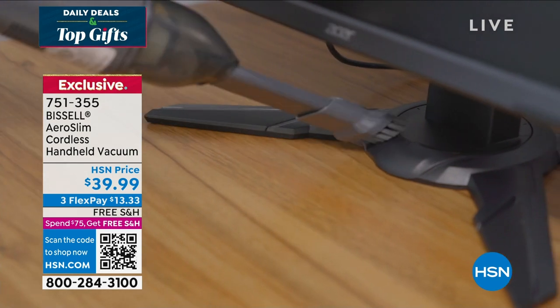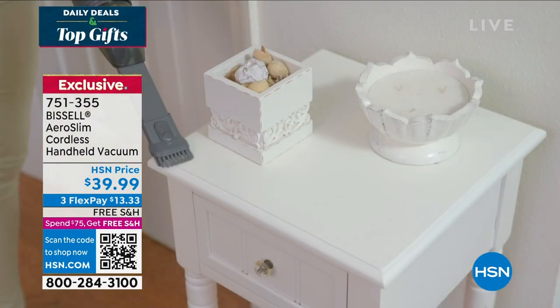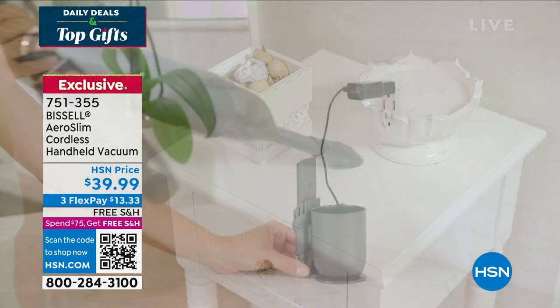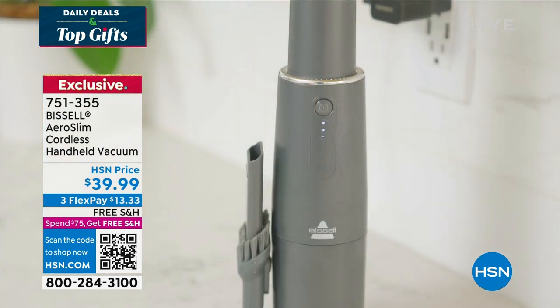This is exciting because we're giving you the extra filters — not that you need them, because you really don't. You just empty out the little bin every time you use it, whether it's dust on the end tables, kitty litter around the litter box, or the things that fall when you're cooking your meal or making your morning coffee.